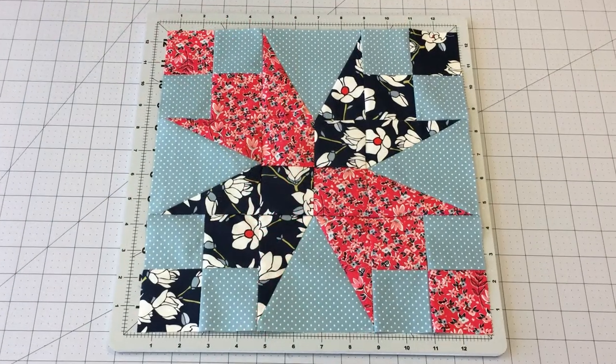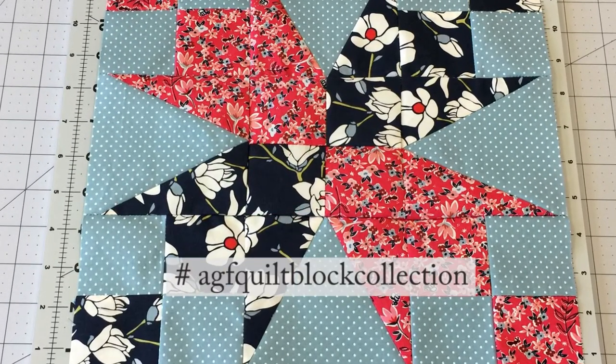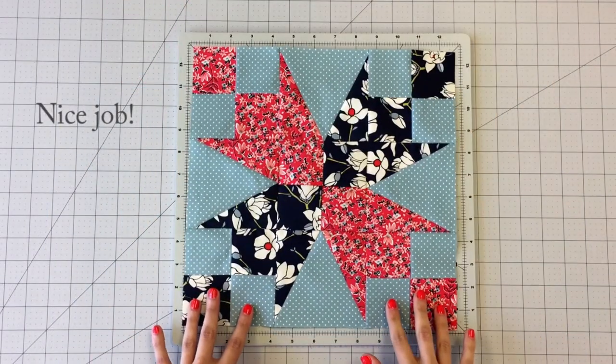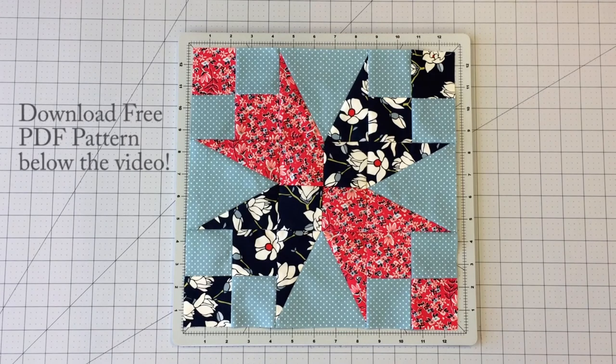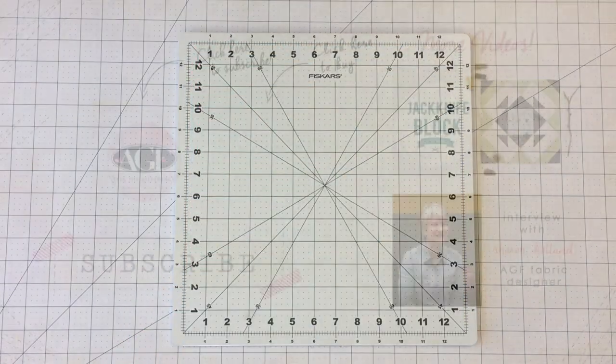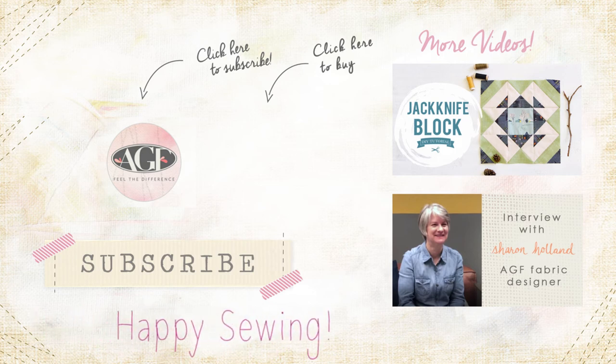Feel free to share your quilt block creations on social media using the hashtag AGF Quilt Block Collection. Thanks for watching! For more fun sewing videos, subscribe to the AGF channel. Leave us a thumbs up if you enjoyed the video. To get notified when new AGF block tutorials are released, click the bell underneath the video. Until next time, happy sewing!